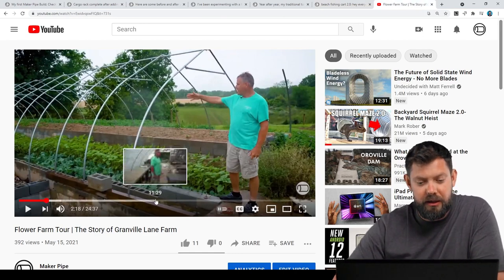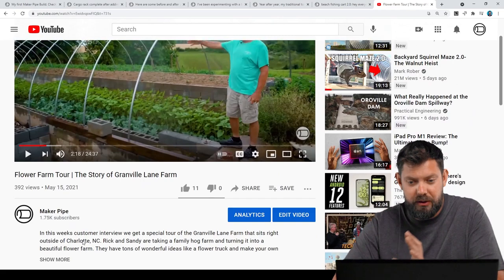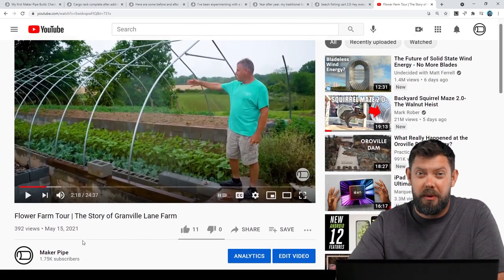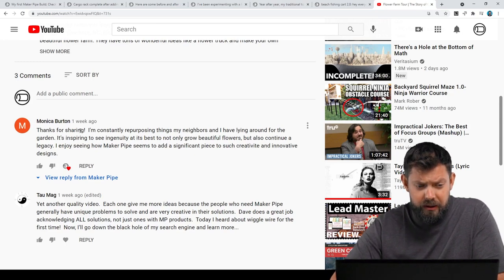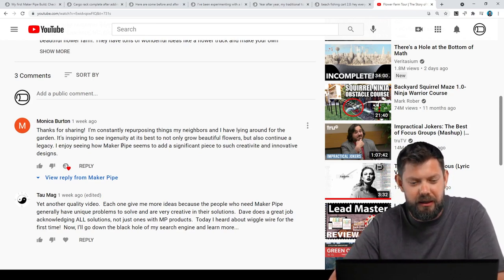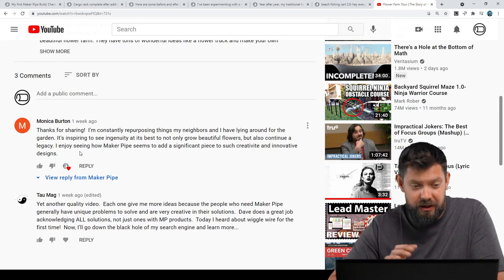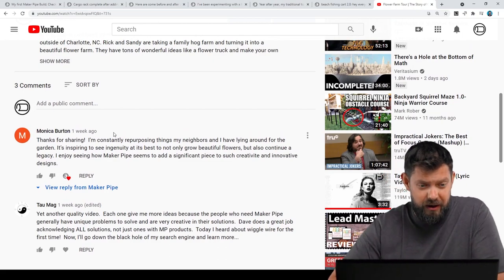We've got a comment from the YouTube video — a tour we did of Granville Lane Farms with Rick and Sandy. They're doing a lot of things on the farm — it's a repurposed hog farm they're turning into a flower farm, and it's beautiful. A comment by Monica: 'Thanks for sharing. I'm constantly repurposing things my neighbors and I have lying around for the garden. It's inspiring to see ingenuity at its best — to not only grow beautiful flowers, but also continue a legacy.' She also noted how Maker Pipe adds a significant piece to the creativity and innovative designs. Thanks so much for the comment, Monica — Rick and Sandy repurpose all kinds of things on the farm. Definitely an episode to check out.